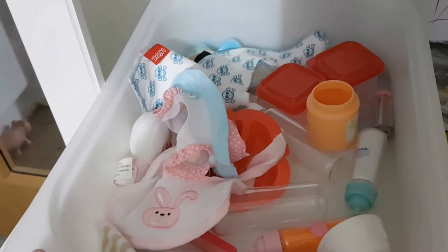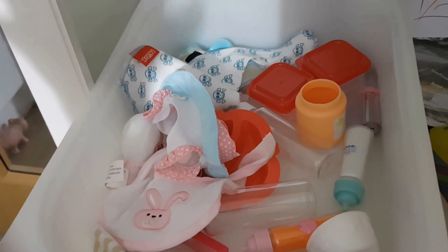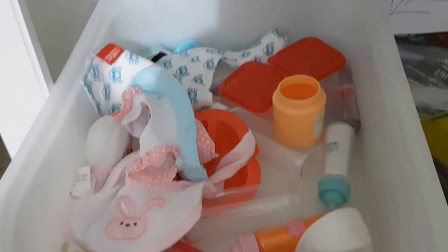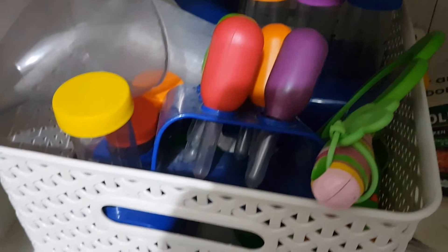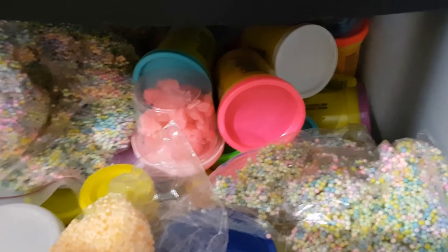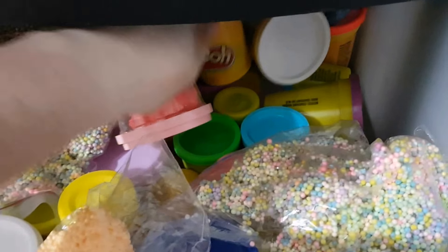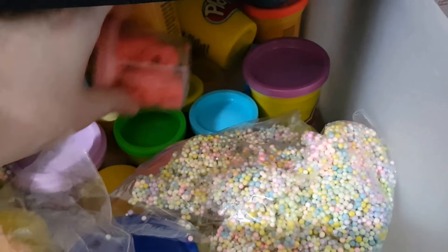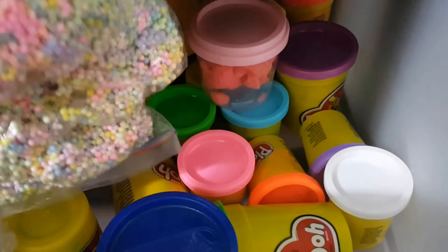We also have a vet one, a doctor one, and a little bakery one too. We keep all our little science supplies in a tote downstairs — you've seen that before in my Kindergarten favourites video. I'm just tidying up our drawers in the living room. This one is full of play-doh so I just need to straighten it a bit — not too dramatic, just tidy it a little bit.